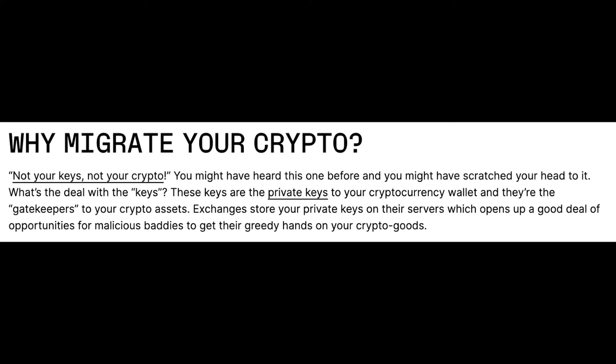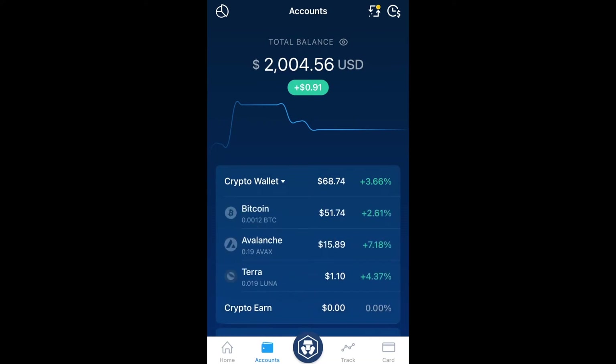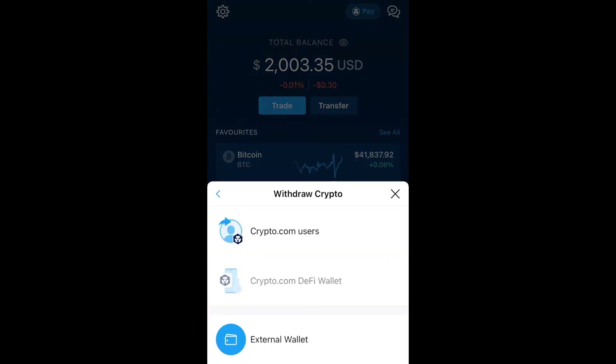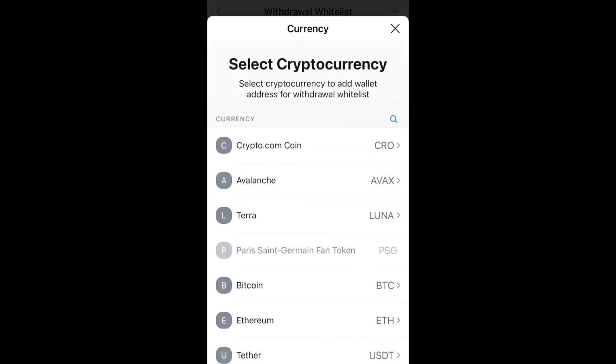What you need to do is link your bitcoin ledger address to crypto.com. To do this, click on Transfer → Withdrawal → Crypto → External Wallet. You'll see a blue plus icon on the top right — click that, then find Bitcoin and tap it.